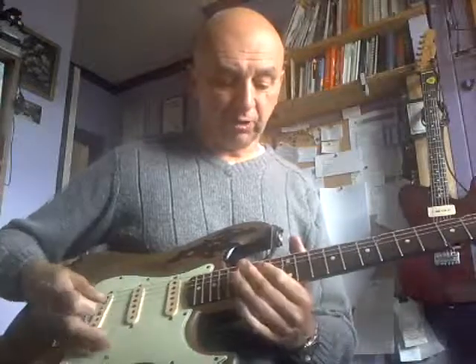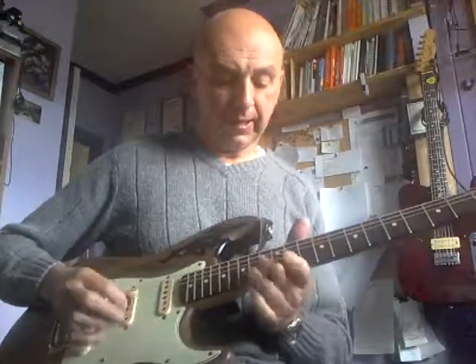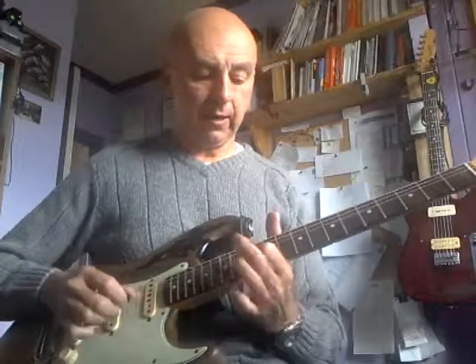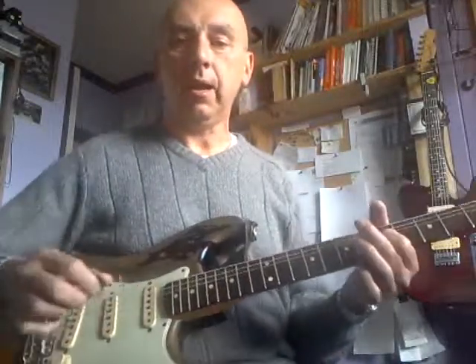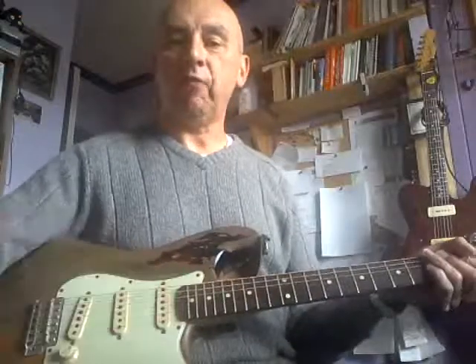Knock it down into full treble, wind up — the Fender Rory Gallagher Stratocaster.